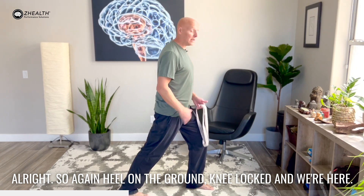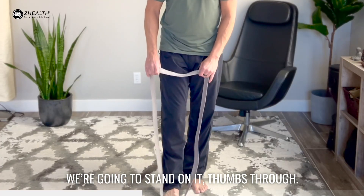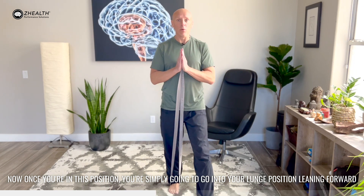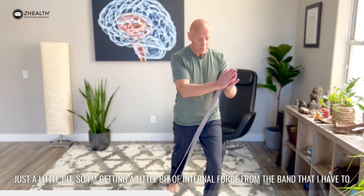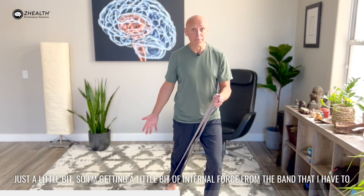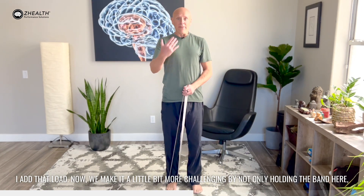So again, heel on the ground, knee locked, and we're here. Now what we want to do is load this. Simple way to do it — grab an exercise band. You're going to stand on it, thumbs through, and first you're just going to hold it in front of your chest. Now once you're in this position, you're simply going to go into your lunge position, leaning forward, and I like to actually drive it across the body just a little bit. So I'm getting a little bit of internal force from the band that I have to resist with a little bit of external rotation at the hip. So I'm just going to move into this position, move in and out of that position. I add that load.